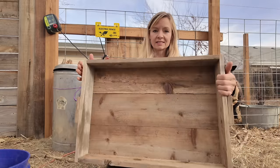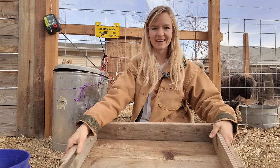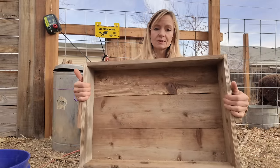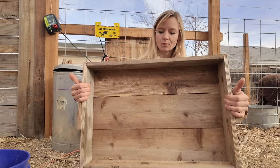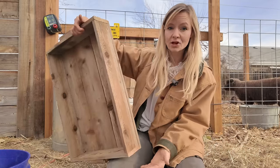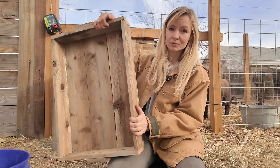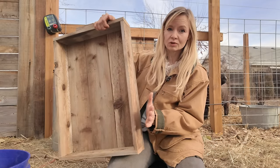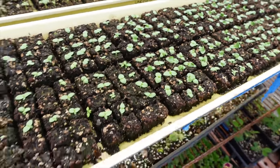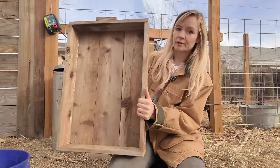I had my lovely husband Dave help me construct these — and by 'help me' I mean he did it and I videoed him. We used untreated cedar because cedar holds up the best to rot. Because there's going to be wet soil sitting in here, we're being realistic that the life expectancy of these trays is not going to be as long. But at the end of life, these are going to be compostable and completely able to return to the earth. We used one-by-sixes to make the bottom, and I made these as wide as my wire baking shelves.